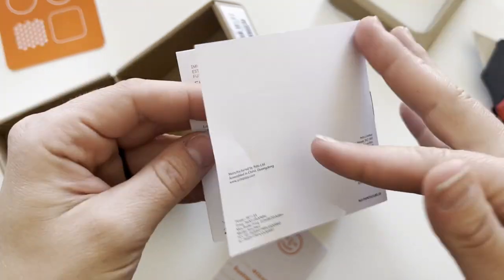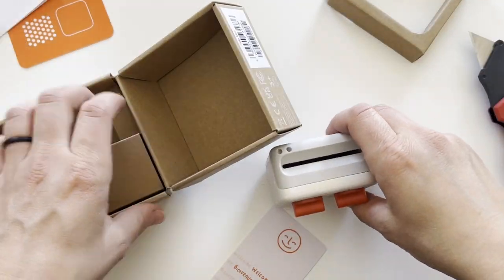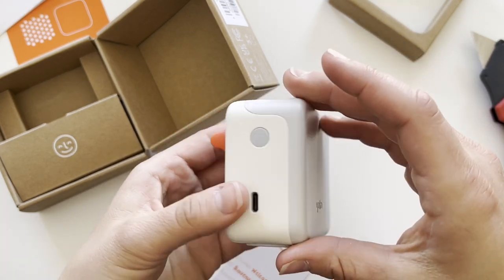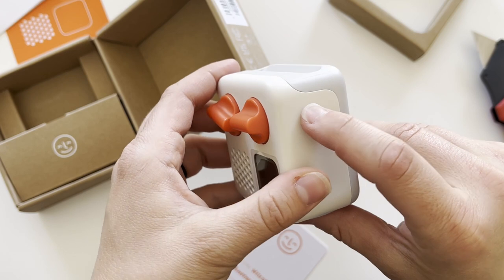The booklet comes in English, French, German, Spanish, and Italian. I'm assuming this is the on button.